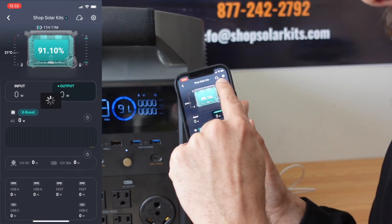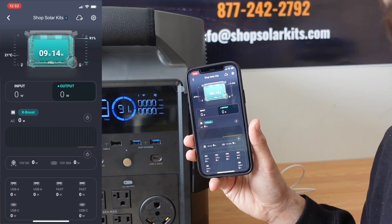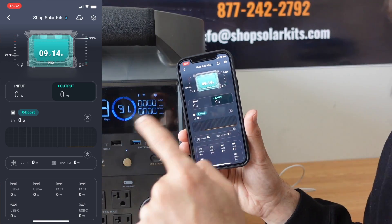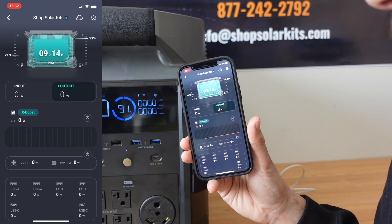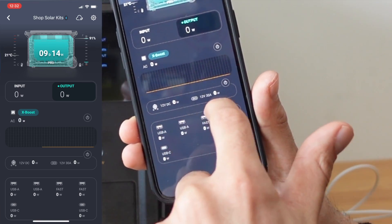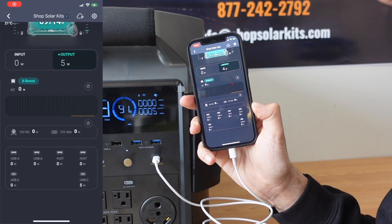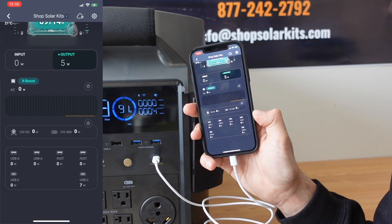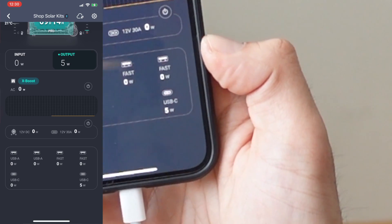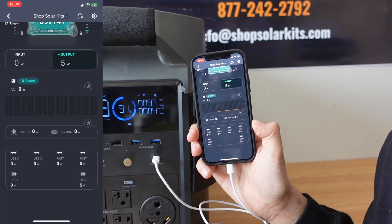On the front of the app, you can see the percentage of charge of the EcoFlow Delta Pro — notice it's at 91% state of charge, and I'm going to come back to this in a second. You can see the input and the output, either what you're charging or what you're discharging. You can see all of the ports on the front, all of the USB ports, and if they're charging anything. Now that we've plugged in the USB-C charger to charge up the phone, we can see on the app that it's showing an output of 5 watts while we charge up the phone.